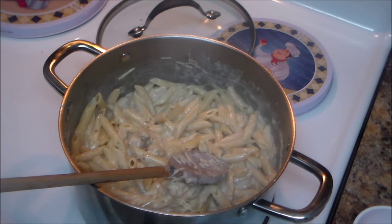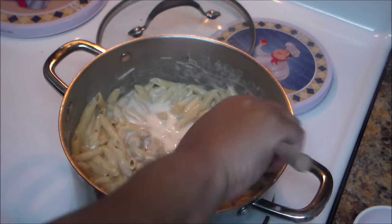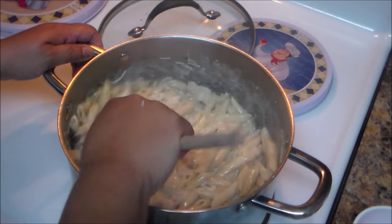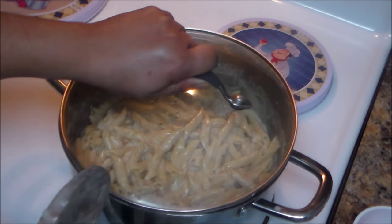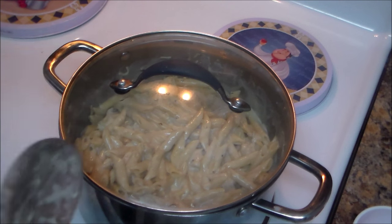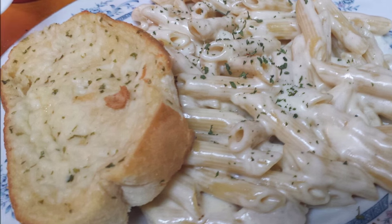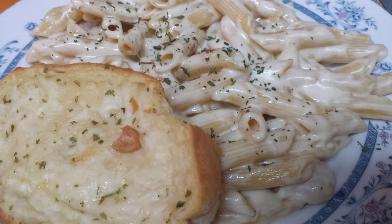Add a little water to the jar to get the remaining sauce out, shake it, and pour it in. Let it go for one to two more minutes. Here's the final result of my simple chicken alfredo pasta. You can serve it with your favorite salad or garlic bread. Thank you for watching!